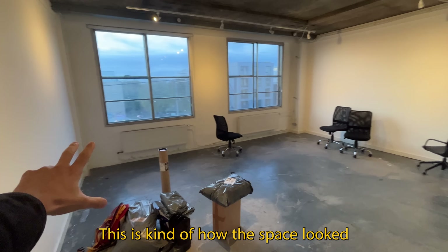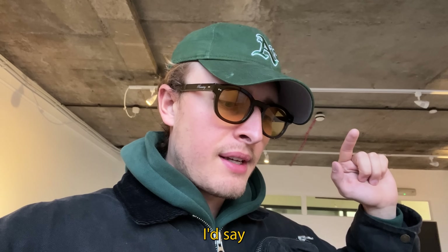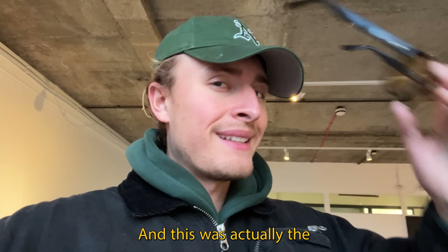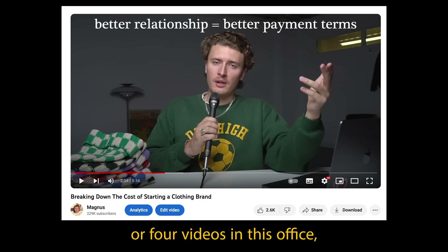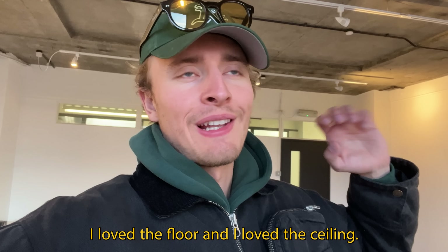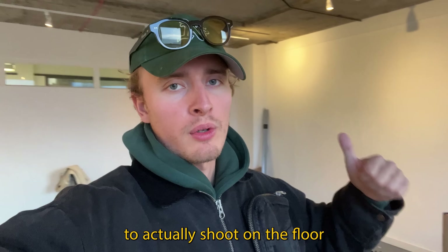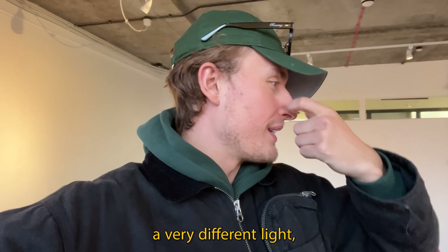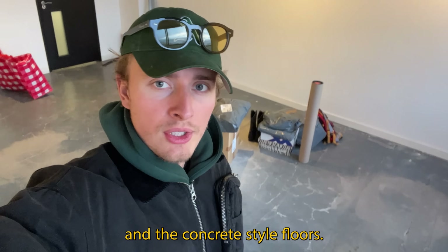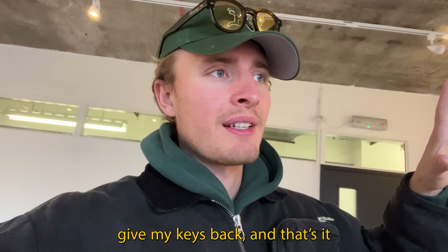Now we're in the old office — pretty much fully done, and this is kind of how the space looked when I first viewed it. We were here for about one year, and this was actually the office that motivated me to start making YouTube videos again — I made maybe three or four videos here. I loved the floor and ceiling initially, but it was super hard to shoot. Now we're going somewhere with much taller ceilings, different light, but still a warehouse feel and concrete floors. I'll pack up, move out, hand back the keys — and this chapter is done.